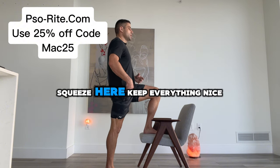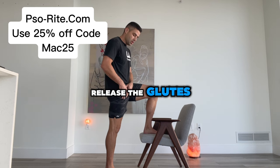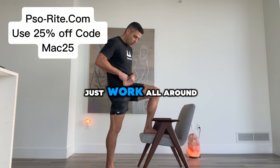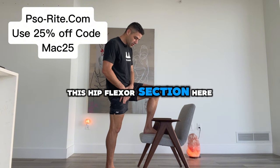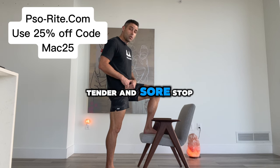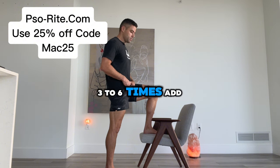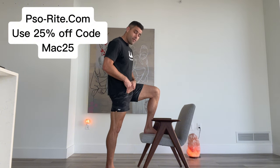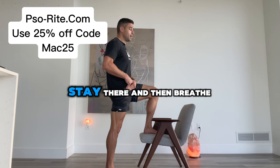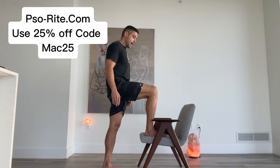Squeeze here, keep everything nice and tight, see what that feels like. Release the glutes, pull up, pull down, shift to the side, and work all around this hip flexor section of the quad. See if you identify anything that's tight, tender, and sore — stop, hold it, breathe into it, nice three to six times. Add the glute, find that spot again, or maybe it's moved to another spot, stay there, and breathe into it. Repeat this back and forth.